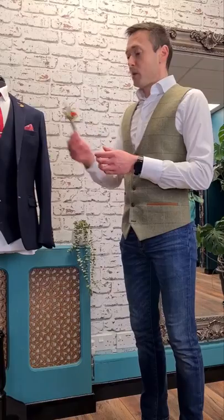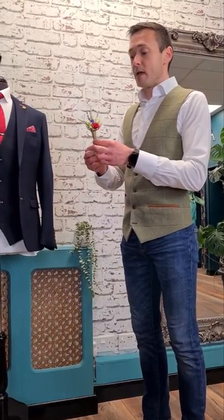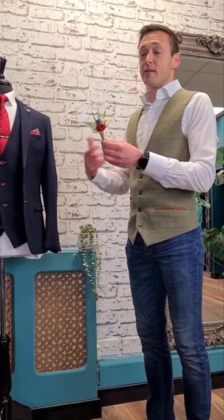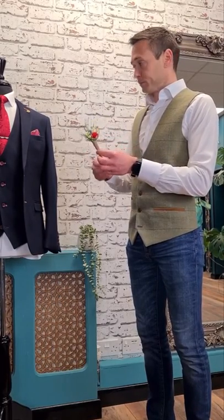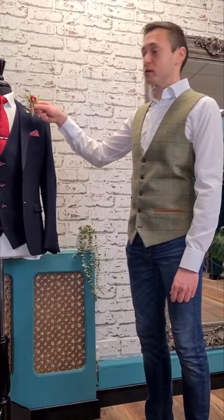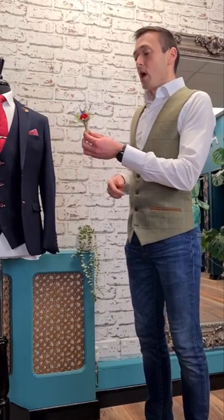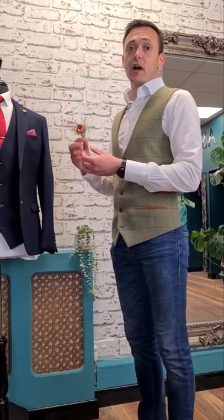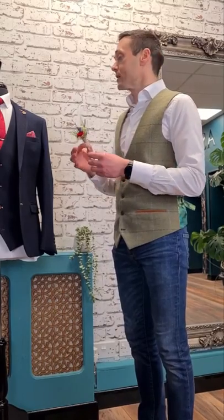So a bit of history on it - the correct term is a boutonniere or buttonhole. Boutonniere is the French version of buttonhole, and the buttonhole is because it is there to go in your buttonhole, which we'll talk about in a moment. A lot of people call them corsages as well, which is fine, but generally speaking a corsage is for a lady when they're wearing them on their wrists.